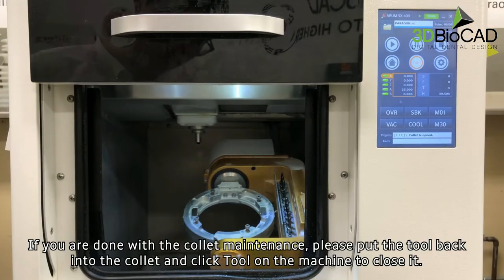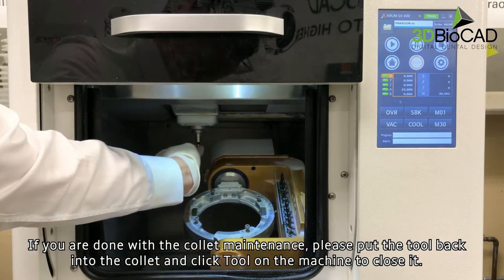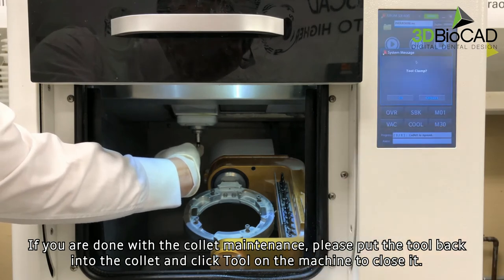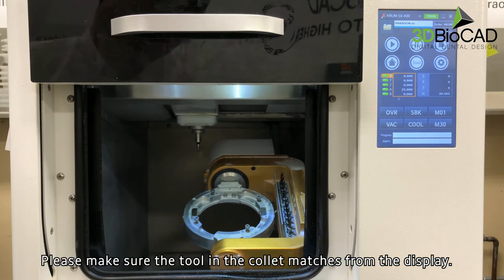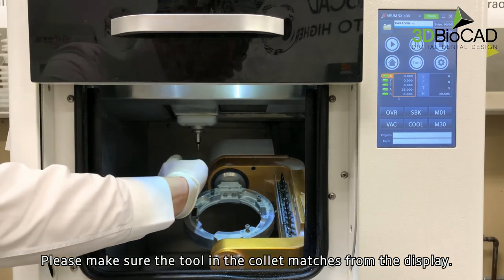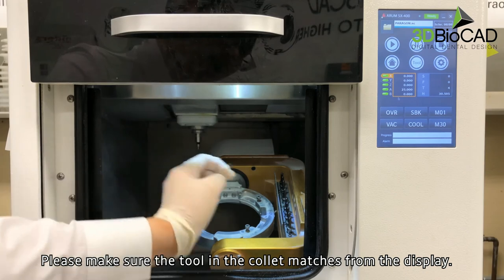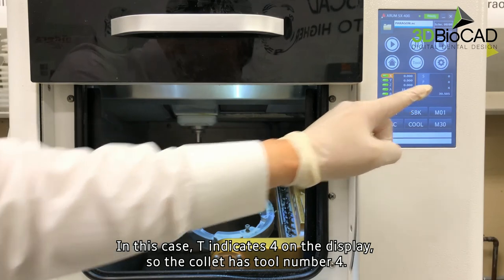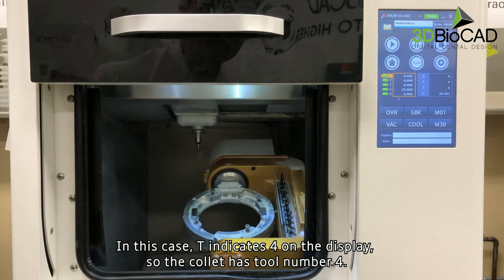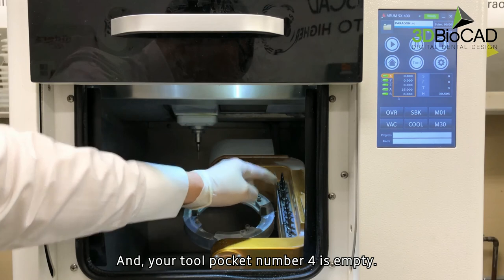If you're done with the collet maintenance, please put the tool back into the collet and click tool on the machine to close it. Please make sure the tool in the collet matches what is shown on the display. In this case, T indicates 4 on the display, so the collet has tool number 4, and your tool pocket number 4 is empty.